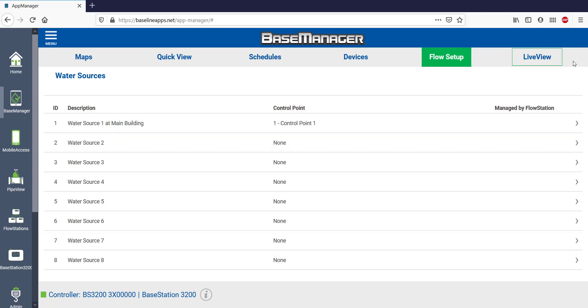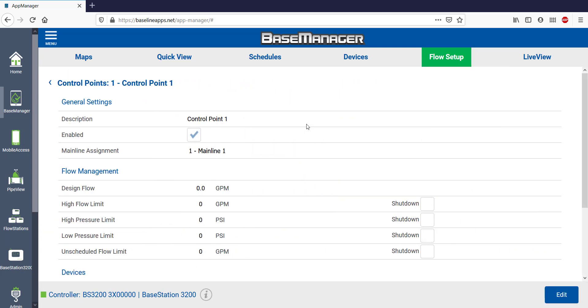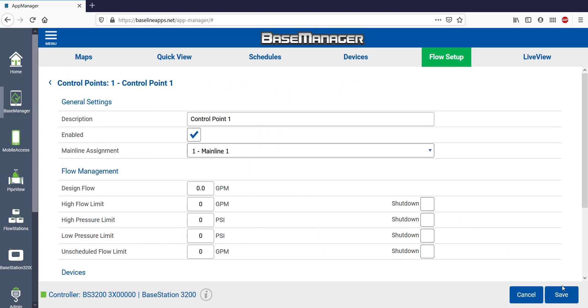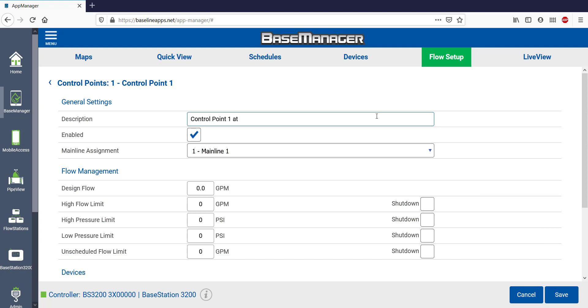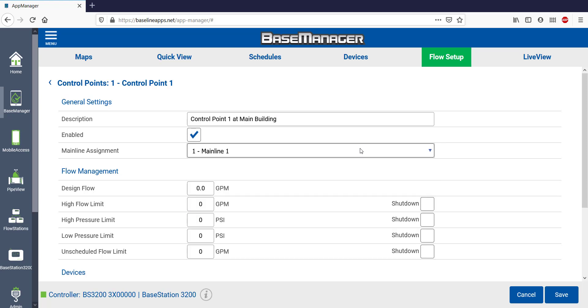The next item to set up under Flow are Control Points. I'll be working on Control Point 1, so once it's open, select Edit. I'll name Control Point 1 to reflect its location. Control Point 1 is enabled by default, so no need to change that. This Control Point is already associated with Mainline 1, though I could associate it with different mainlines on more complex systems.